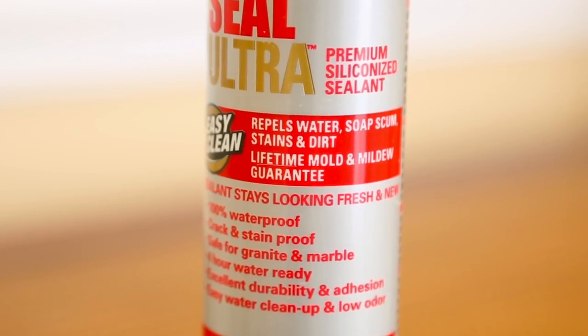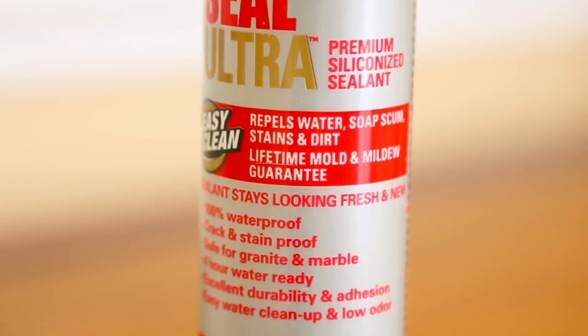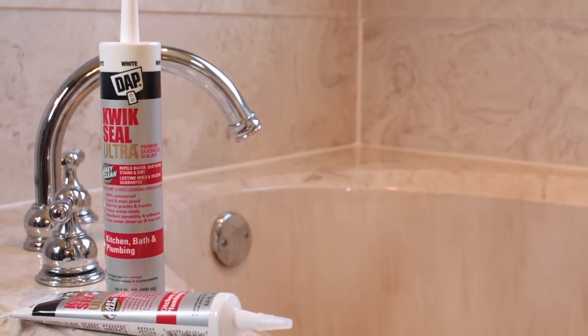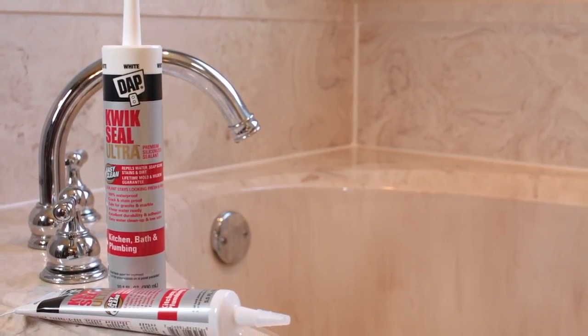Even better, Quick Seal Ultra is formulated with innovative ultra-hydrophobic technology to repel water, soap scum, stains, and dirt. So the sealant stays looking clean, fresh, and new year after year. That means less scrubbing and a longer lasting, cleaner looking bead of caulk.